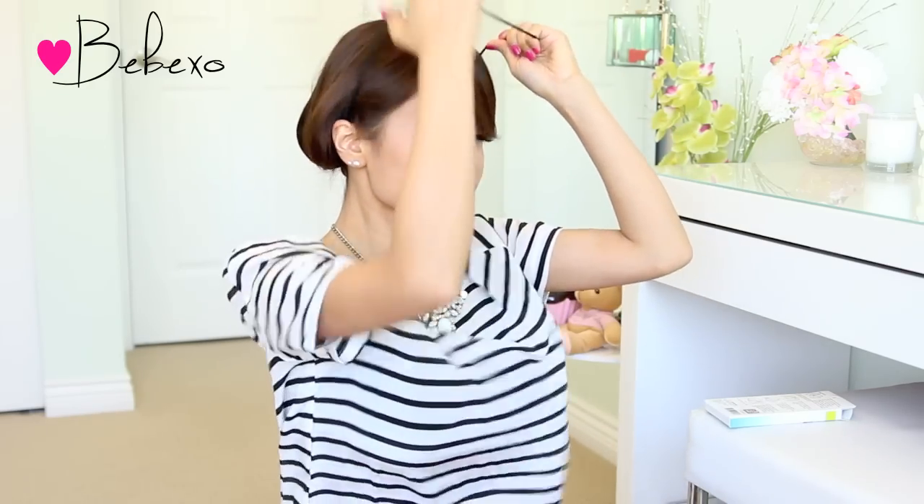Alright, so step four says lift the large loop to the crown of your head, headband style. Evenly spread and adjust the bobbed hairstyle for a natural look.